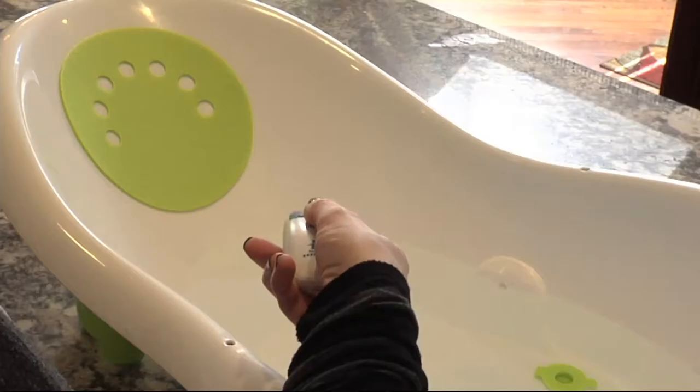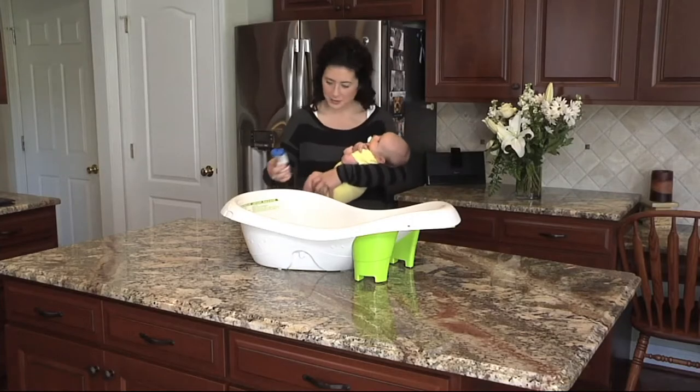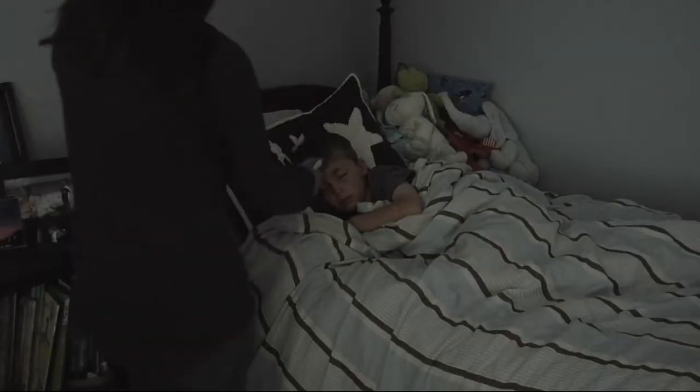You don't have to put a thermometer in the mouth, you don't have to put it under your arm or any other place. You just pull the thermometer an inch or two away from your forehead, from a surface, and it will read the temperature.